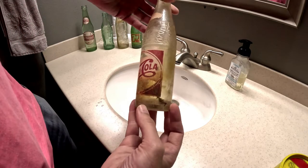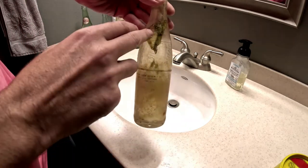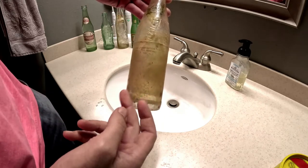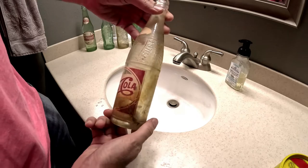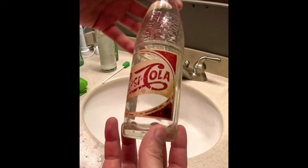In today's video I'm going to show you how to clean an old soda bottle. This one you can see is buried in the dirt, with lots of grime on the inside and outside. I'll show you how to go from this to this.